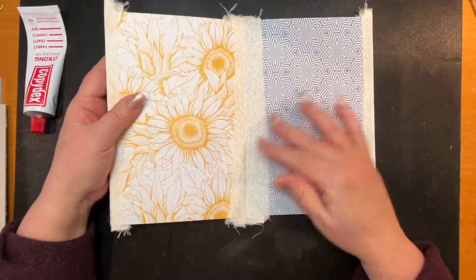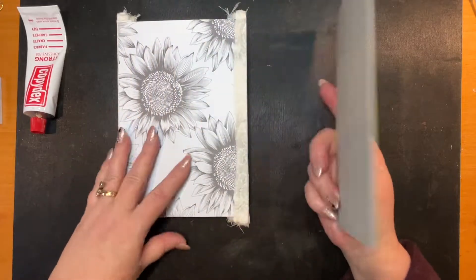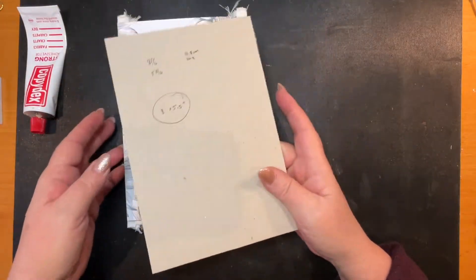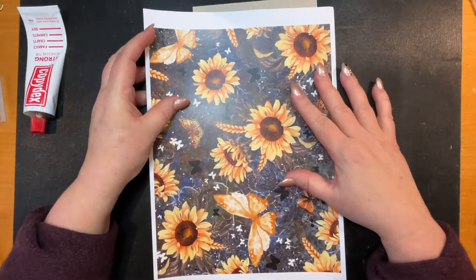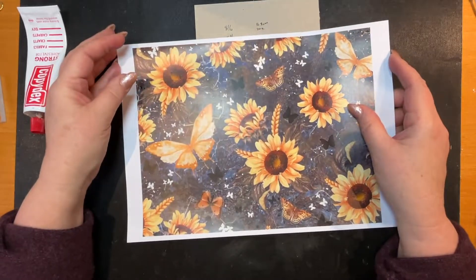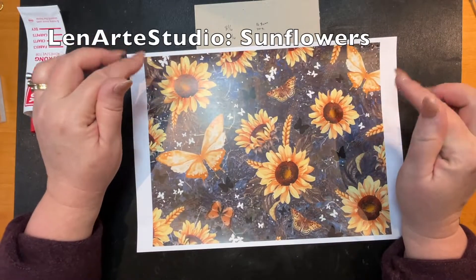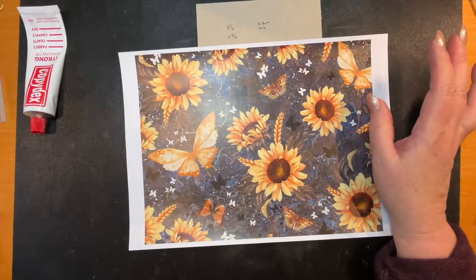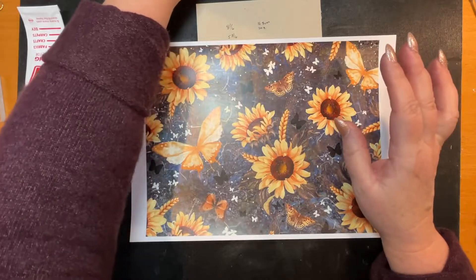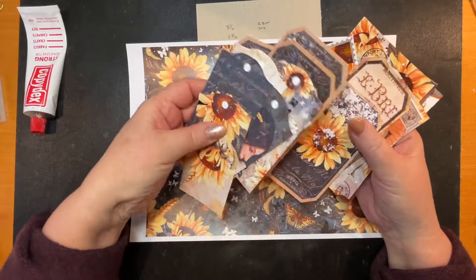I'm going to show you how I do the back cover. I need to keep in mind where I'm putting my hinge - it has to come on this side. I've got my piece of paper from a digital journal pad I got from Etsy - it's Len Art Studios, I'll put the link below. It's a Sunflowers junk journal kit, very reasonable, and comes with loads of ephemera.